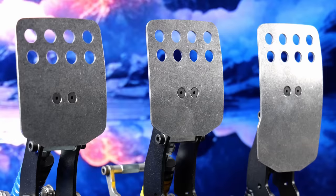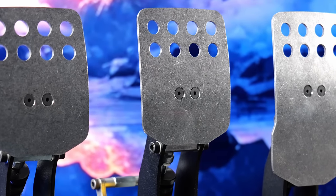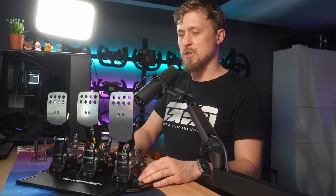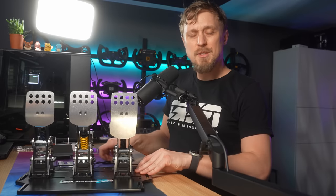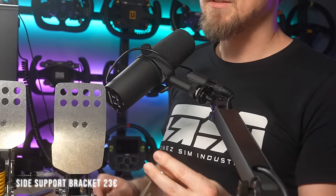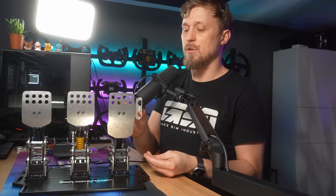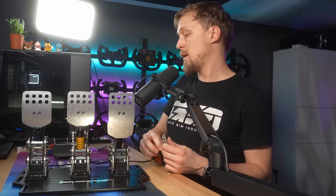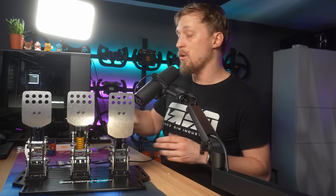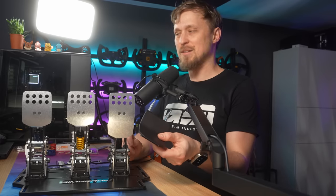The pedal faces are insanely comfortable with socks, and with shoes there's still enough grip. You can adjust them in height by loosening the two bolts and moving it up or down — though the default position has been fine for me. There are two add-ons you can buy. There are side support brackets for 23 euros plus taxes that attach to the rear and act as an end stop for your foot. I really like those.